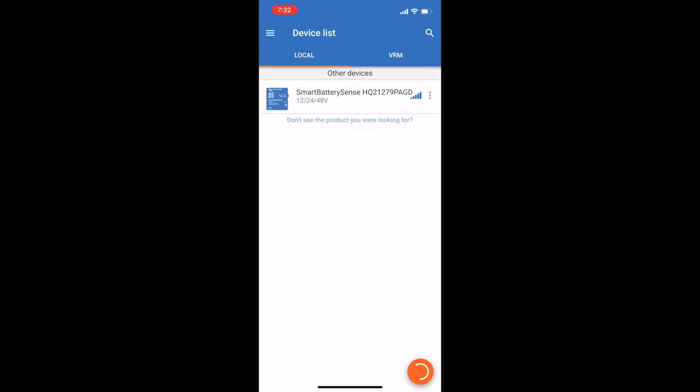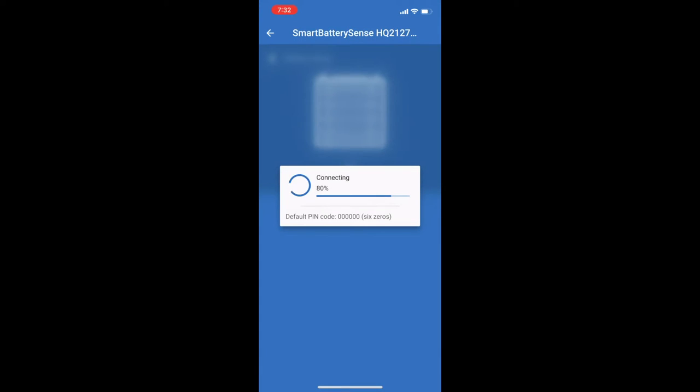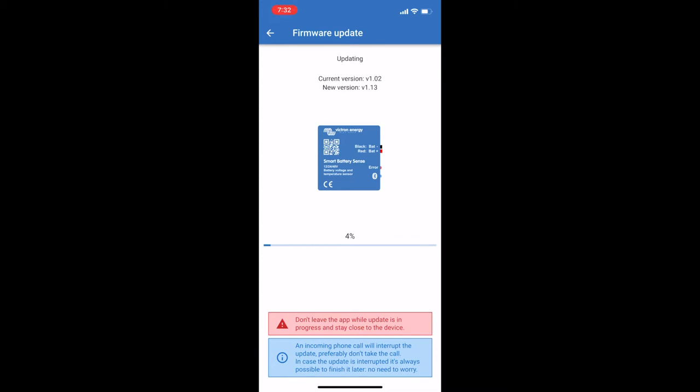Here we're connecting the voltage and temperature sensor to the app. It will ask you for the six-digit pin code to pair it, and then the first time you pair it with your app it will ask to update the firmware through Bluetooth. That's pretty standard for all Victron devices, and it's a great thing that they make sure you're on the latest firmware before you start using the device or the sensor. It goes through that fairly quickly and then you will go back to the main screen.